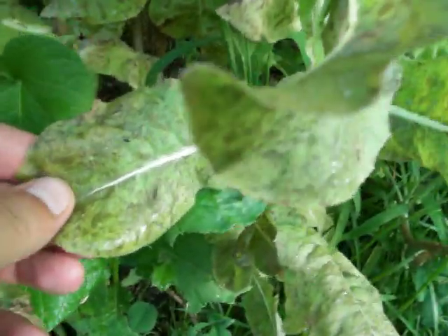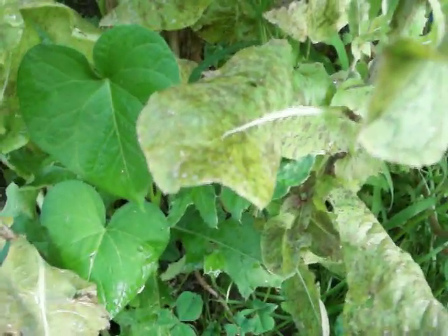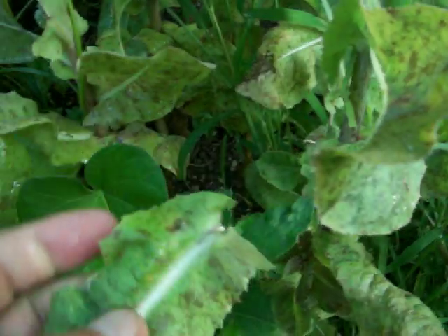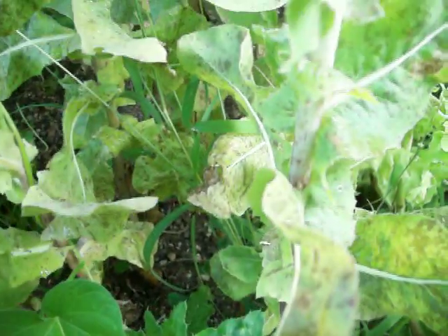Right now, these are bolted. It's very hot outside and it's been hot for quite some time. These have matured beyond the stage that I want to eat them — they're now producing seeds. If I were to eat these now, they would have a very bolted flavor, which is a very bitter flavor.